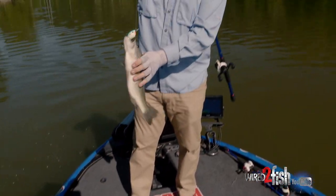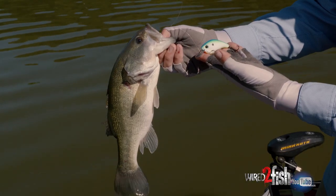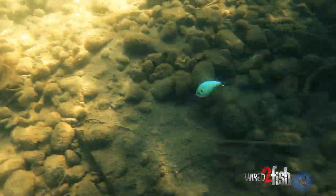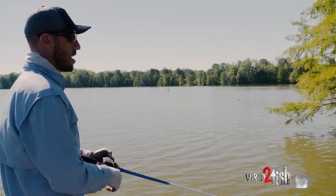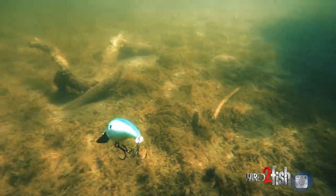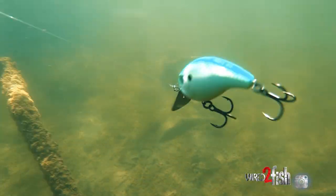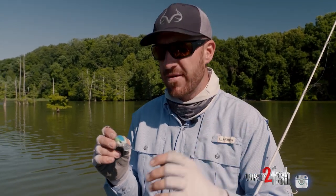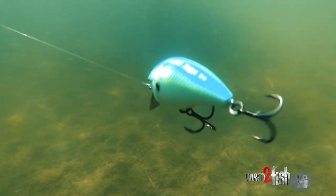Choked it right there, right in the mouth on the front hook! Even when I'm not deflecting off wood or rock — deflecting off soft cover — I'm still getting that unique sound this bait creates. Sometimes those little subtle sounds in nature really make the biggest differences, and that right there really separates this bait from any other.